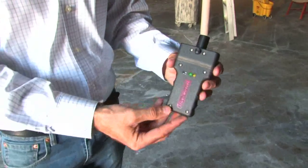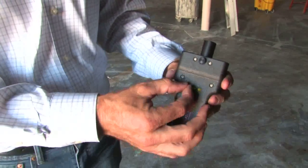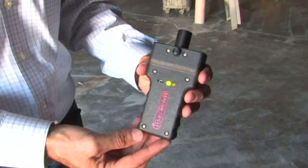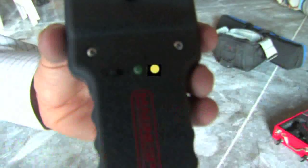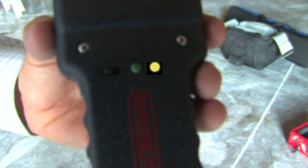Operation of the MagnaSpot XR1000CL is simple. Slide the on-off switch to the on position. A green light indicates that the power is on and the transmitter is functioning properly. A visible yellow light indicates that the battery is low and will need to be replaced.